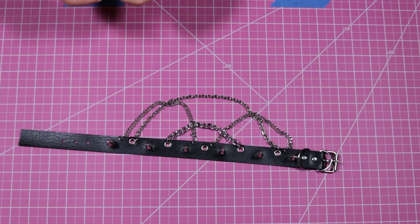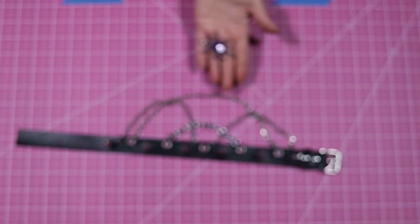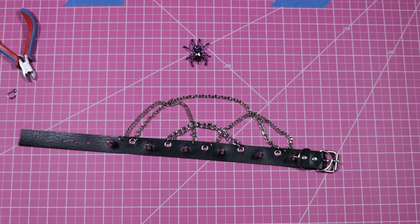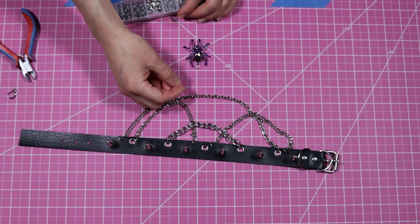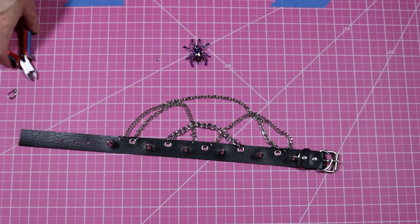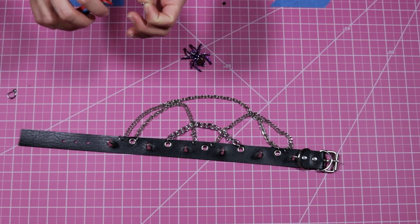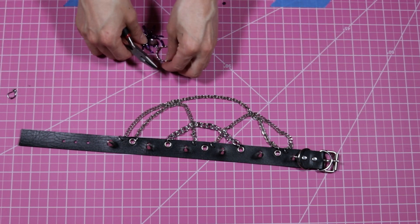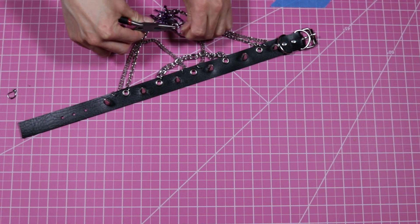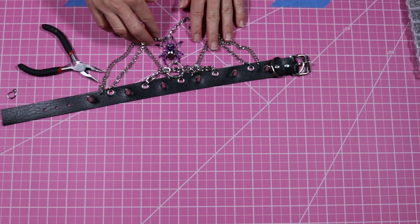It looks like I deleted some footage of me placing the chains, but I decided to use four chains. The chain in the center is five inches, the two chains on the outside are seven inches, and the larger chain spanning most of the length of the choker is ten inches. I spent most of my time looking in the mirror and adjusting how I wanted the chains to fall. For the center charm I decided to use an earring from a pair where one broke — it's so pretty and I thought this was the perfect time to use it. I will link to some similar chains from Amazon.